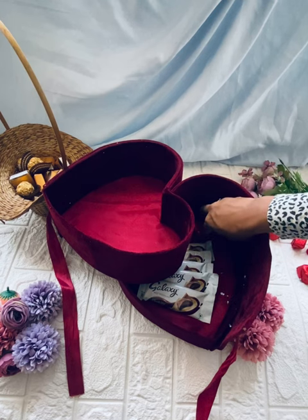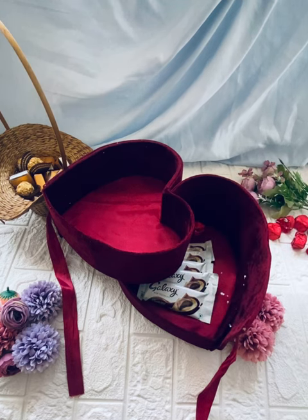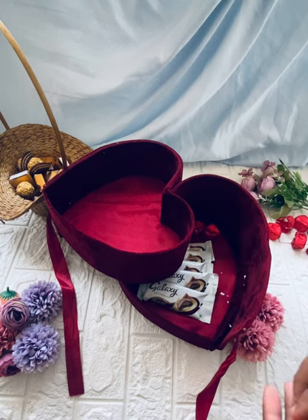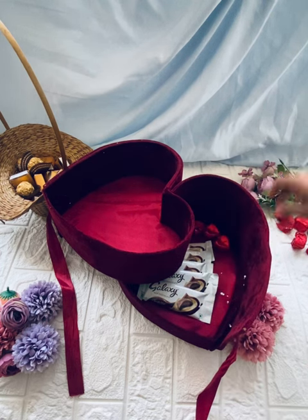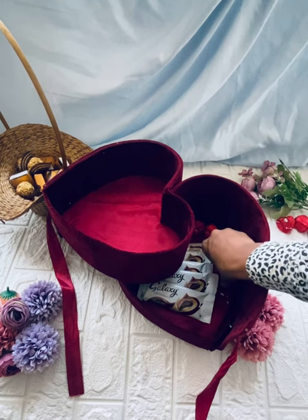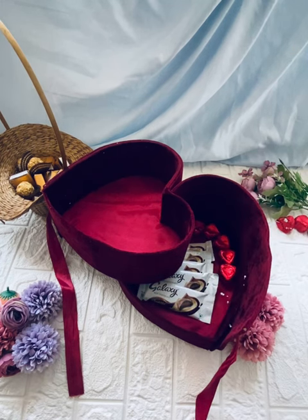We are going to set a little chocolate — a little red heart shape. We are going to set a chocolate in 3 different flavors: fruit and nut, mixed dry fruits, and cream and cookies.